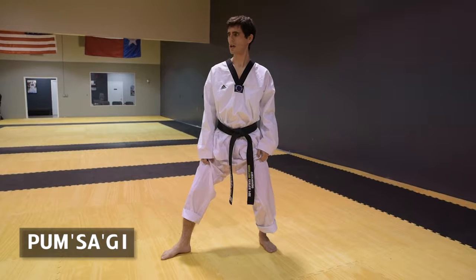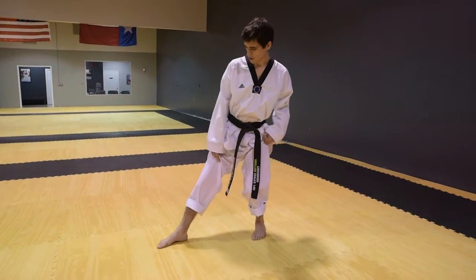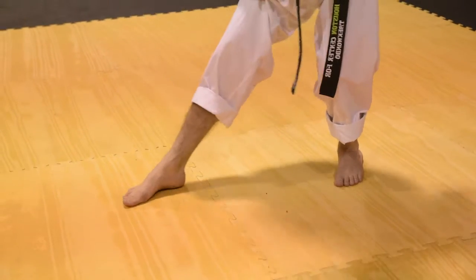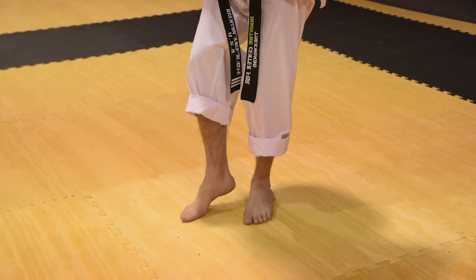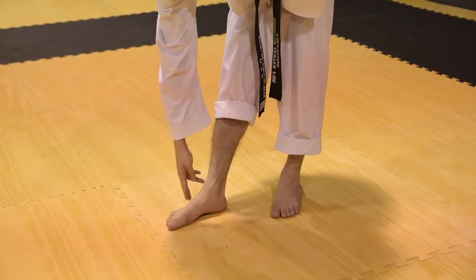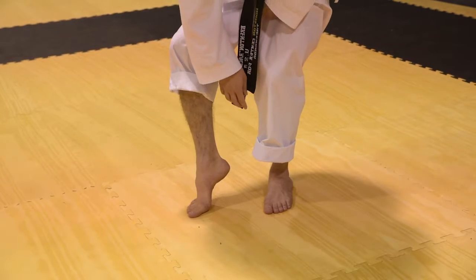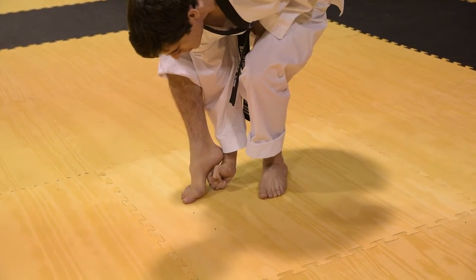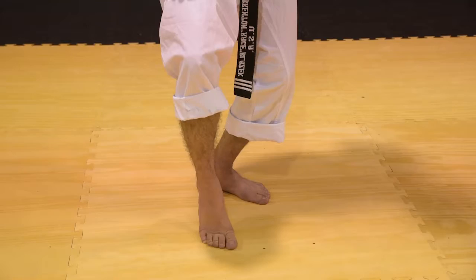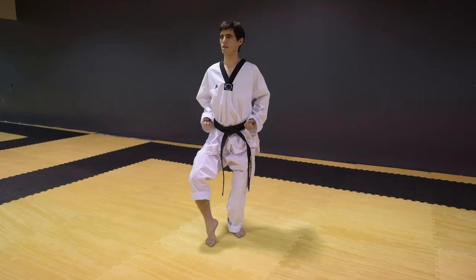The next stance is called Pam Sagi. Your back foot is going to pivot 30 degrees and your front foot moves in. This should be shorter than a walking stance. From Apsugi, you want your big toe to come in the middle, lifting your heel one fist's space from where your heel is. Bending your back knee — 90% of your weight is on your back leg and 10% on your front leg. This is Pam Sagi.